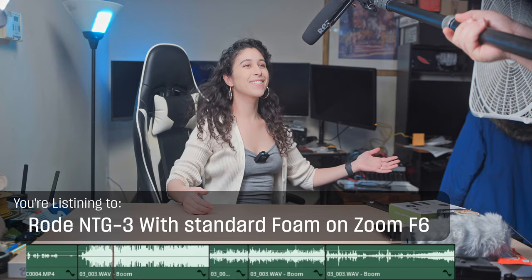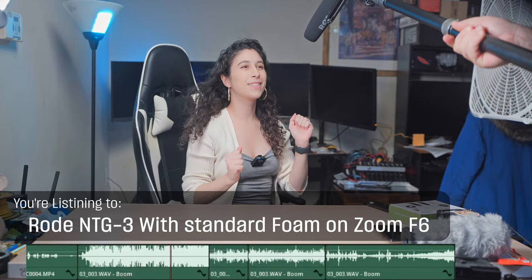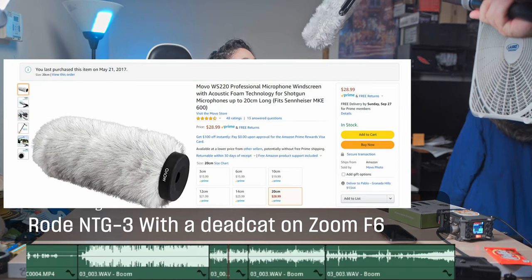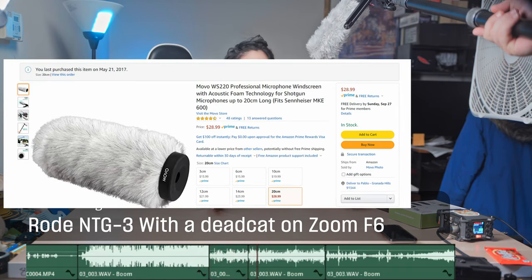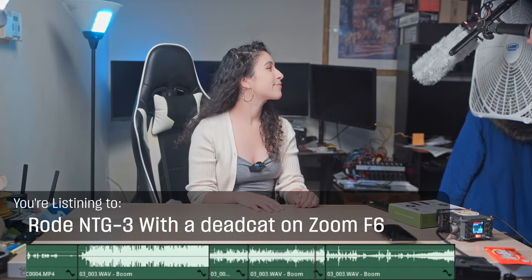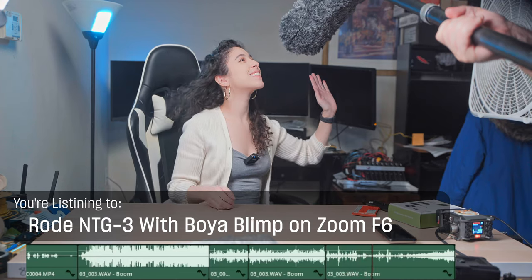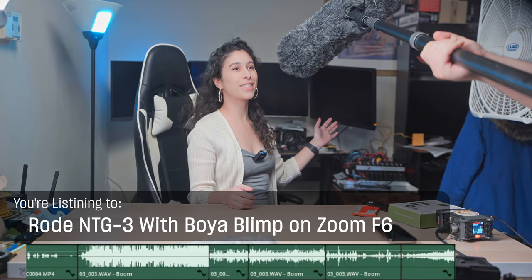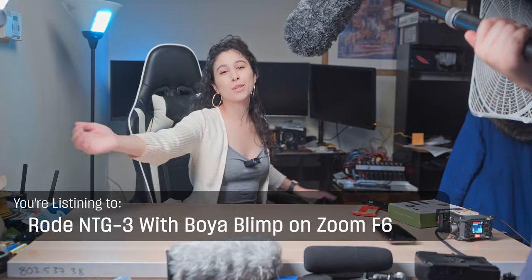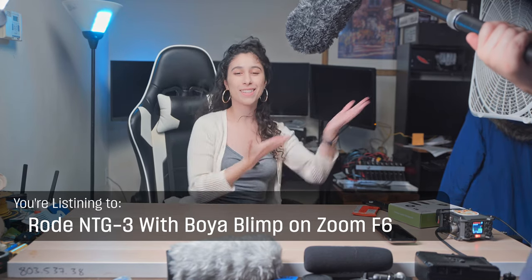How does it sound? This is the Rode with just the foam surrounding it — doesn't sound good. Here's the Rode with a dead cat on it, just a little dead kitty. And keep in mind, a lot of the noise you're hearing is from the motor itself from the fan. And here is the Boya blimp with the dead wombat on it — a lot better, much better. Thank you for watching — make sure to like this video, subscribe if you're not, and comment below which you think is better in sound quality, or if you have this and what you think about it.